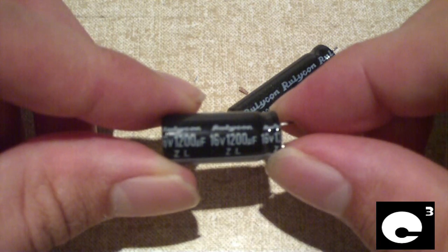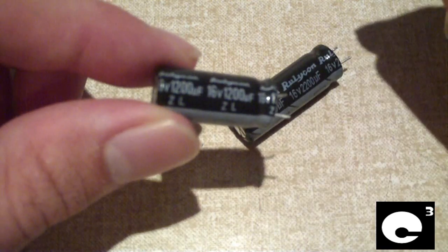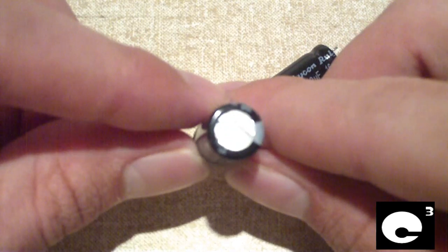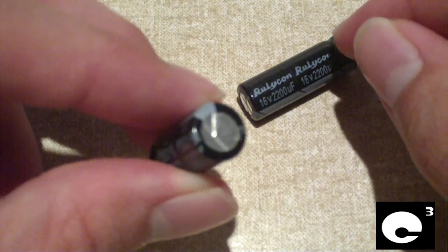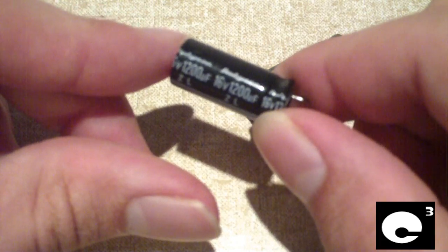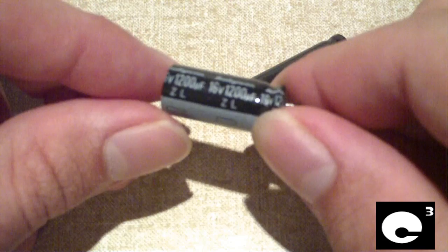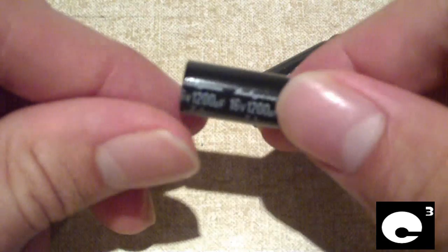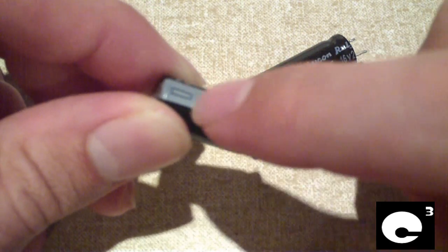Notice here — this one says Rubicon. It's a 16-volt, 1200 microfarad capacitor. Notice the K-top on it if you can see. Notice this capacitor is black. Notice the font that Rubicon is made in, and the negative stripe going down the side of it.